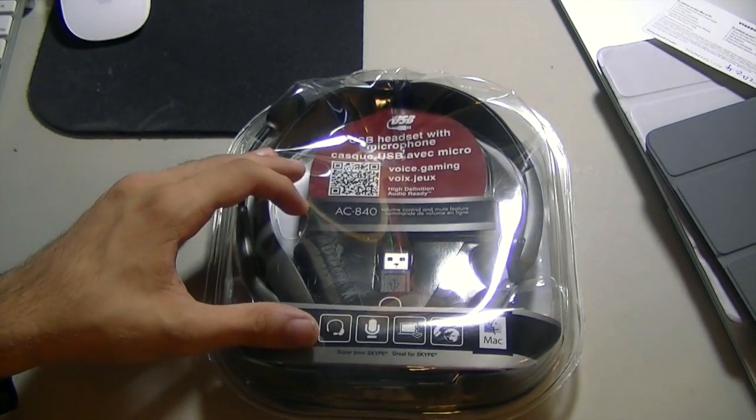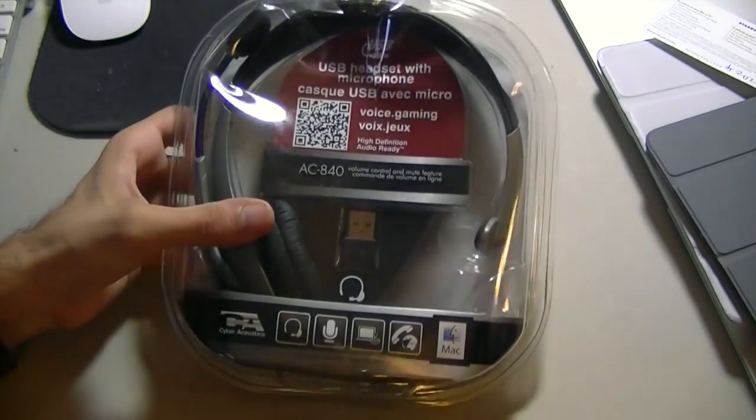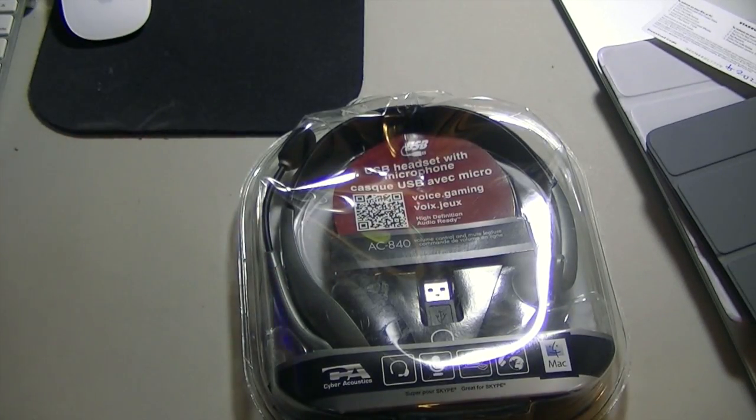This headset was about $25 on Amazon — really cheap for a headset. The reviews said the quality is really good, and as you can see right there, it works with Mac, so no need to worry about Mac compatibility.